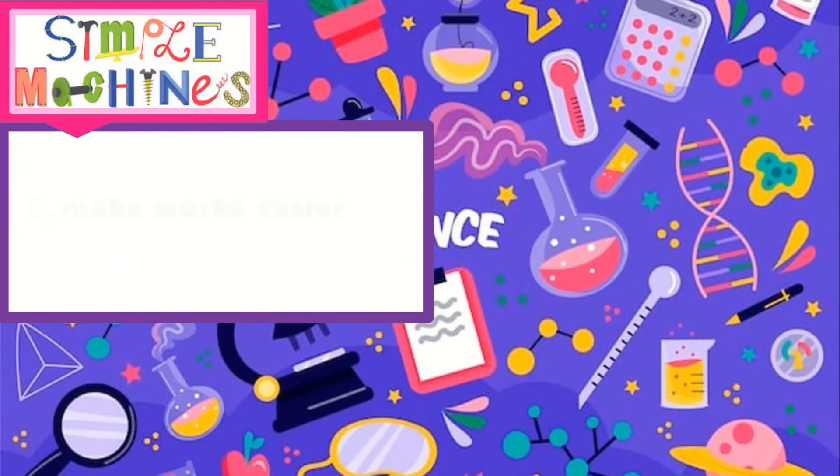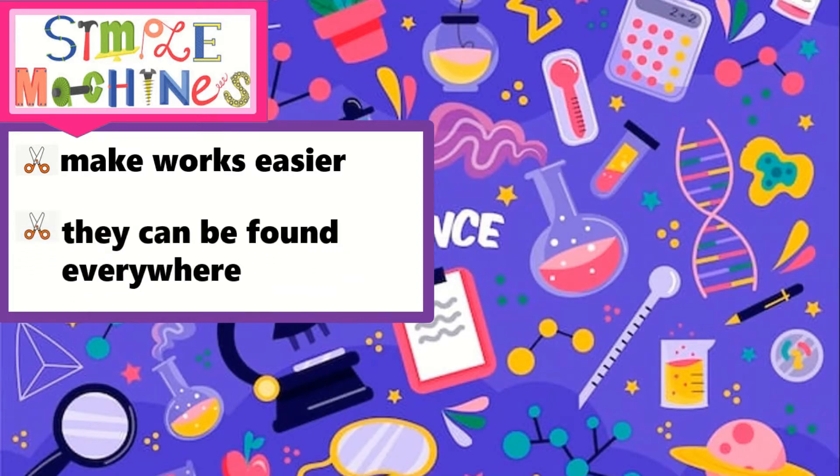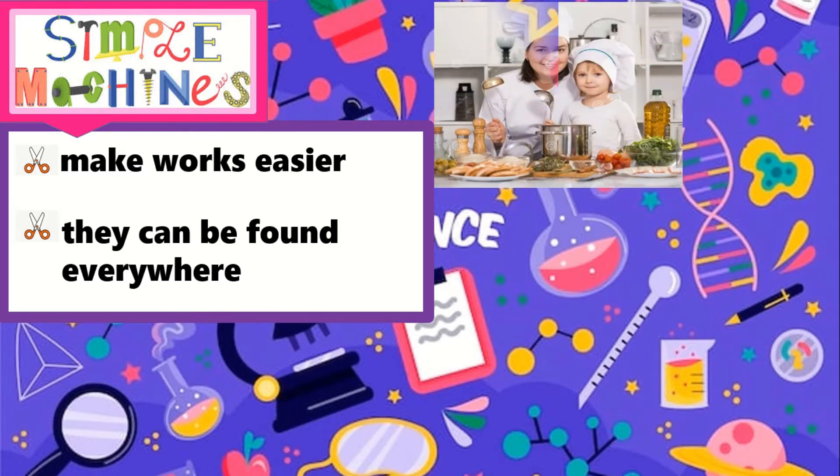Simple machines make work easier. Machines are not only seen in factories, but they can be found everywhere. In your home, the utensils your mother uses when she cooks are considered simple machines, like the ladle and the knife.